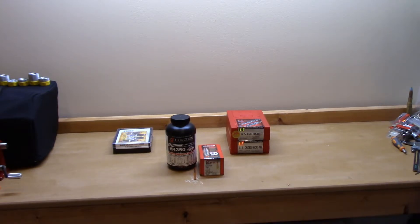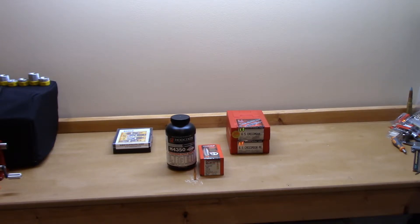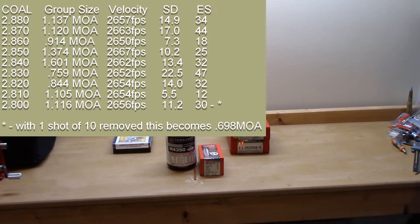Starting at OAL 2.88 inches — I'll show you the spread and the target. My lands-to-lands overall length would have been 2.894 inches, so we're roughly 10 to 15 thousandths off the lands. I haven't loaded anything to the lands on this rifle.